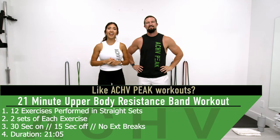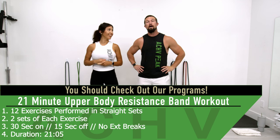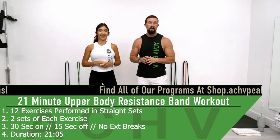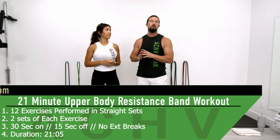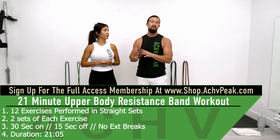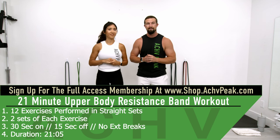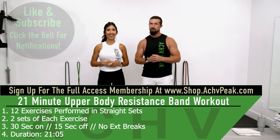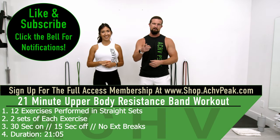Jen and DJ here with The Cheat Pink, and today we're going to be doing an upper body straight set workout. For this workout we're going through 12 exercises performed in straight sets, doing two sets of each exercise. Working time is 30 seconds, break time is 15 seconds. There will be no extended breaks during this workout. If you like this workout hit that like button, subscribe to the channel, and let's get to work.